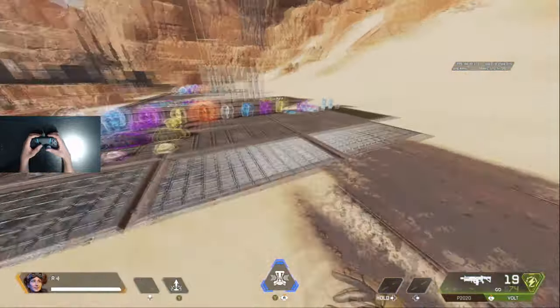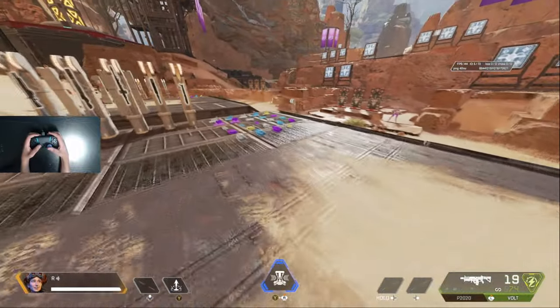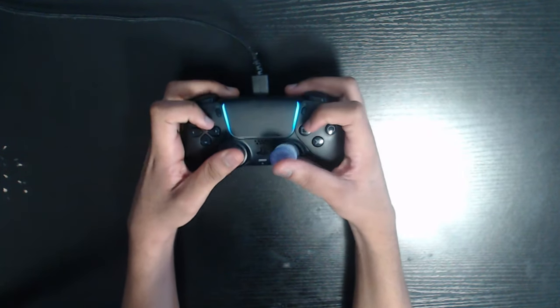I'm going to be showing you different ways to play claw and how to adjust. There's a few different ways you can play claw — you can either play on the right side, on the left side, or you can play both.